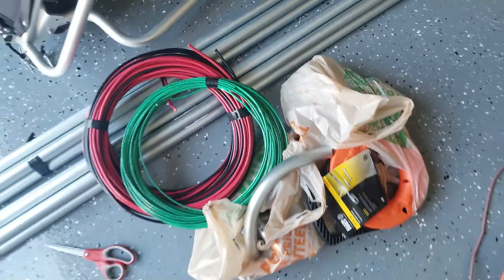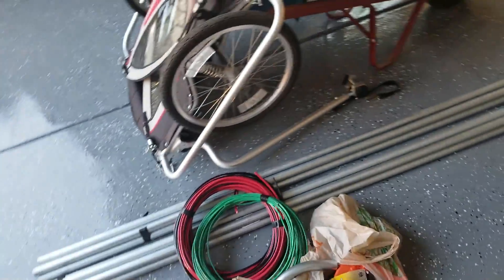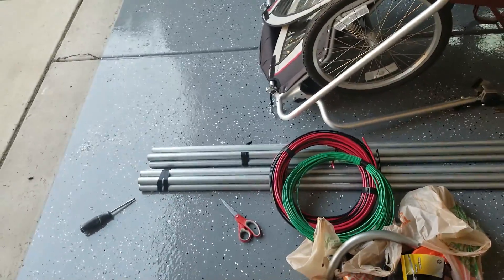I chose to do one-inch conduit because it'll be easier to route the wires, and if I ever wanted to upgrade to like a 100-amp service at some point, that could be a possibility.